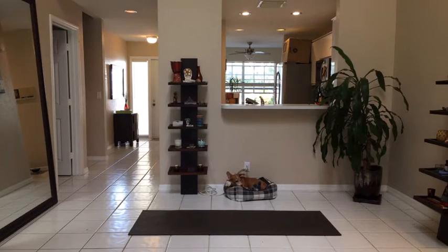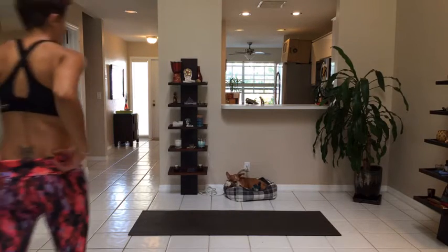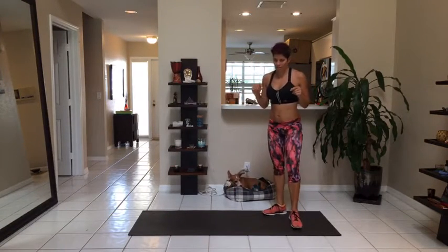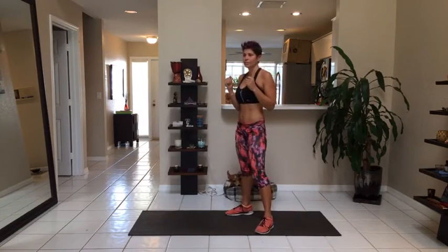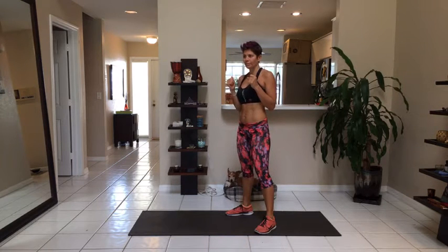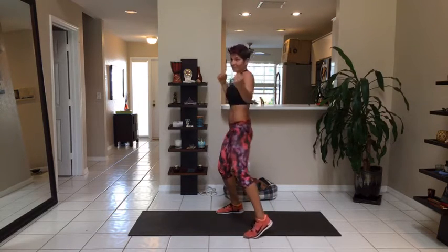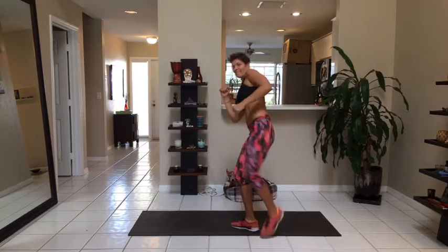Here I go. Uppercut, cross, uppercut. Step into your side kick. Point your toe down, pushing through the hips. Uppercut, cross, uppercut. Rotate. Think about it. Brace your core, leaning back. Bring your knee in and out and retract. Here we go — one and three, two, let's work. Uppercut, cross, uppercut. Side kick.